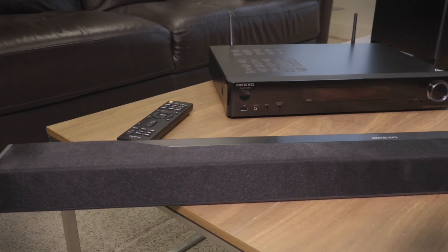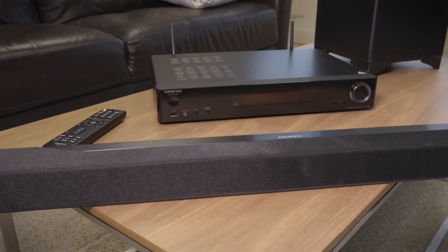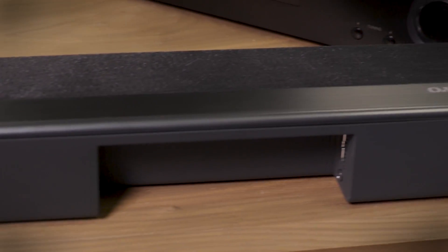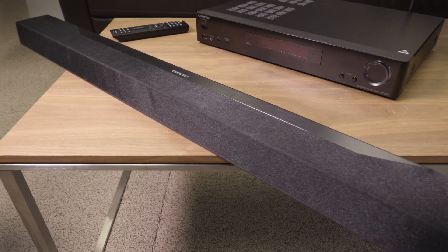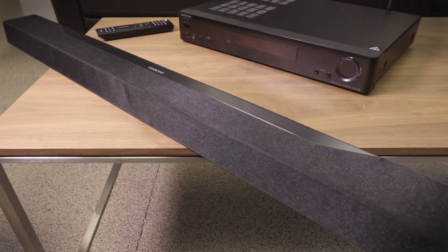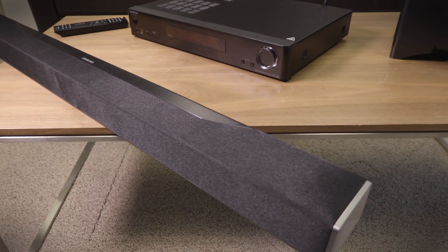The system is a 3.1.2 system, which includes dual drivers for each of the front channels — left, right, and center — as well as just two small drivers for the overhead height channels. This is a serious step down from other Atmos soundbars we've seen, including Yamaha's YSP5600, which houses over 40 drivers.